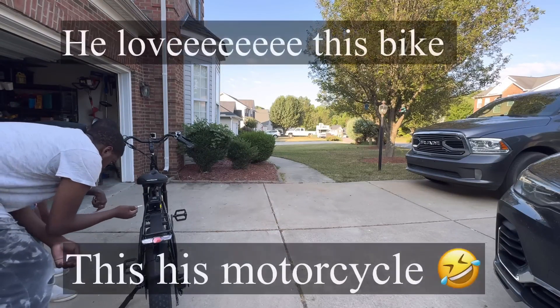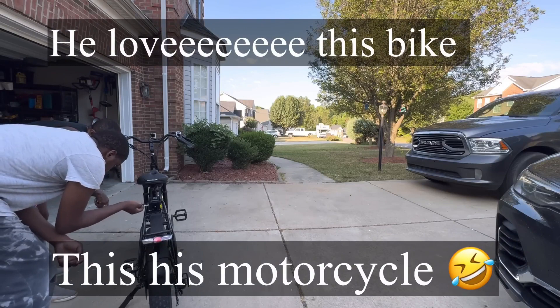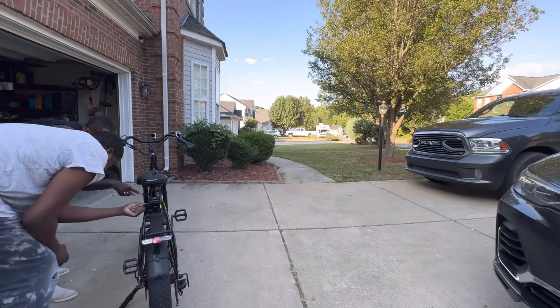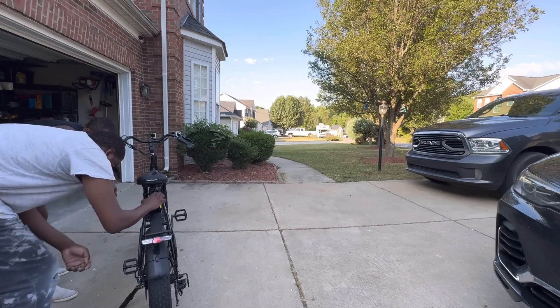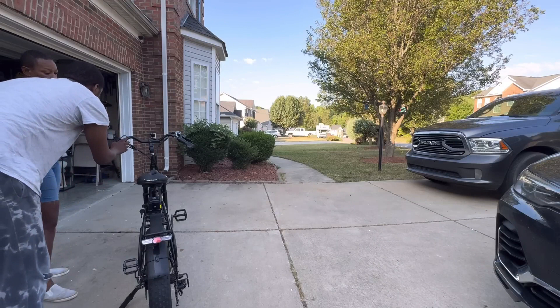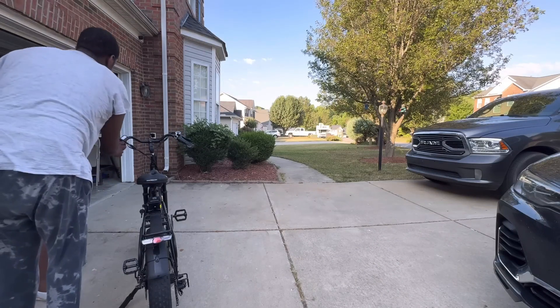Come around here and turn the key to off when you get off. Only when you're getting on do you put the key in — like you're going to take off — then turn it to on, then press the power button. That's the power button, and then this power button up here, and that's when you get ready to go.